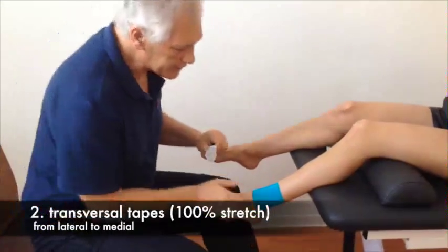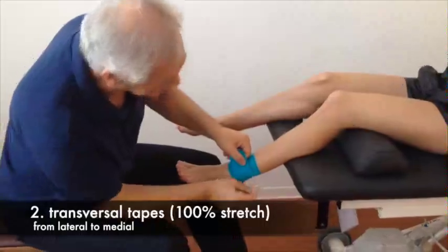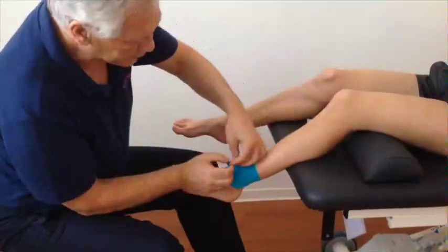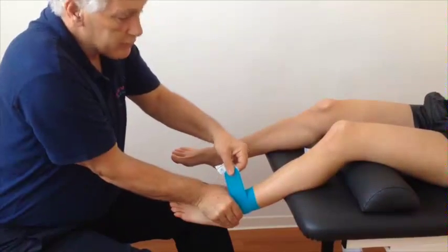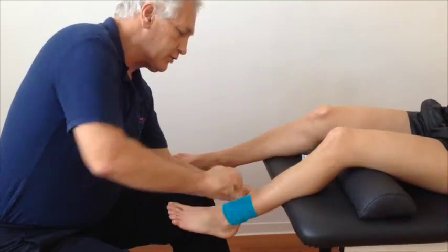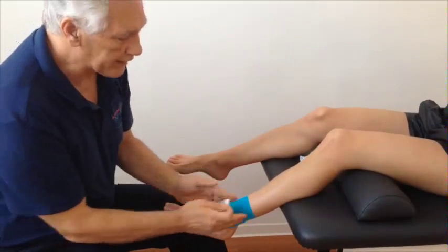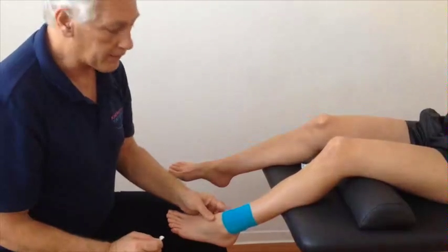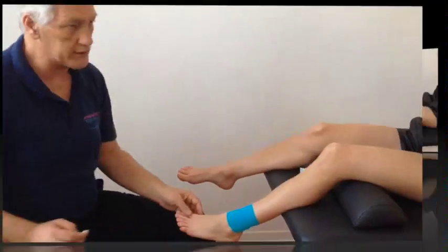The next step is applied with full stretch. You start at the backside of the fibula, squeeze the malleoli together again, then push and pull fully at 100% stretch to the backside of the tibia. This tape is pulled out maximally and is shortened by one-third of the measured length.